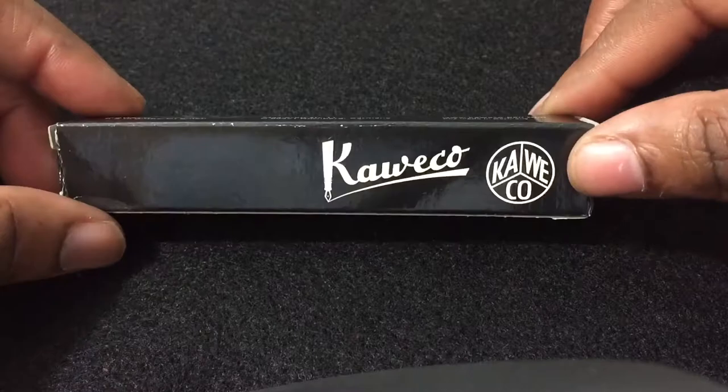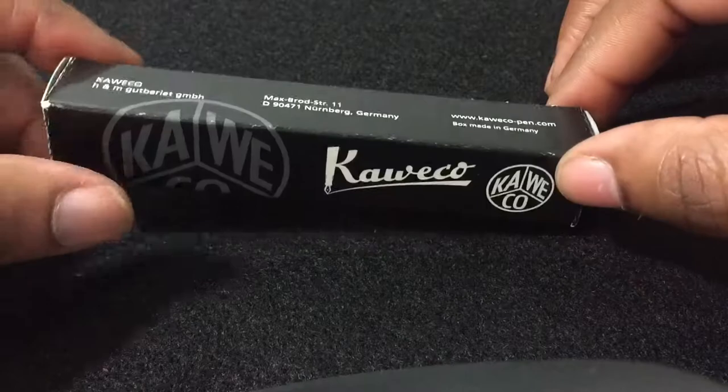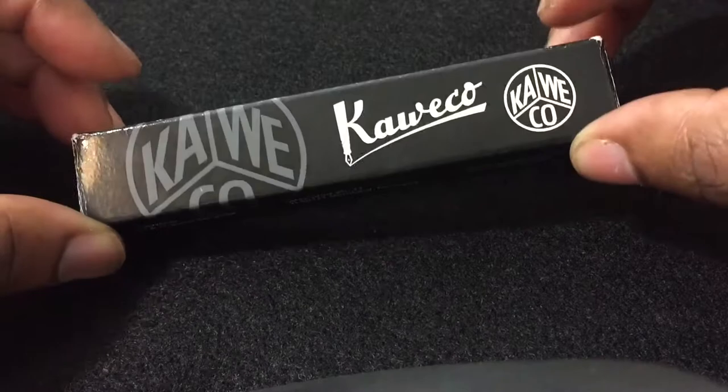Hello everyone, welcome to Journal Pens and Inks. I hope you had a great day. Today I will be reviewing the Kaweco fountain pen — this is the Ice Sport in red. So without further ado, let's go ahead and unbox it.